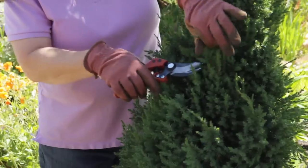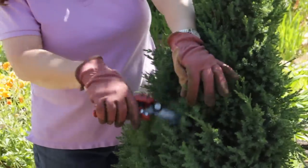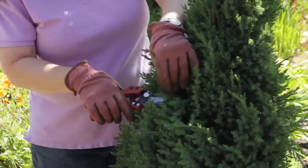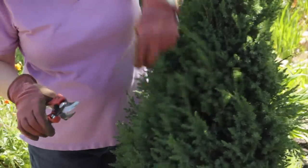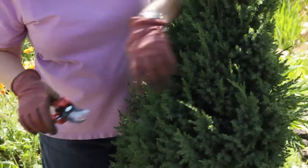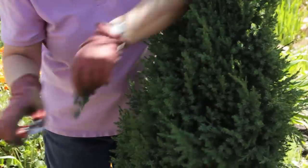That way it doesn't look like you just pruned it. You're going to make it look very natural but yet symmetrical. I would keep going on this until I get everything nice and even and tidy.